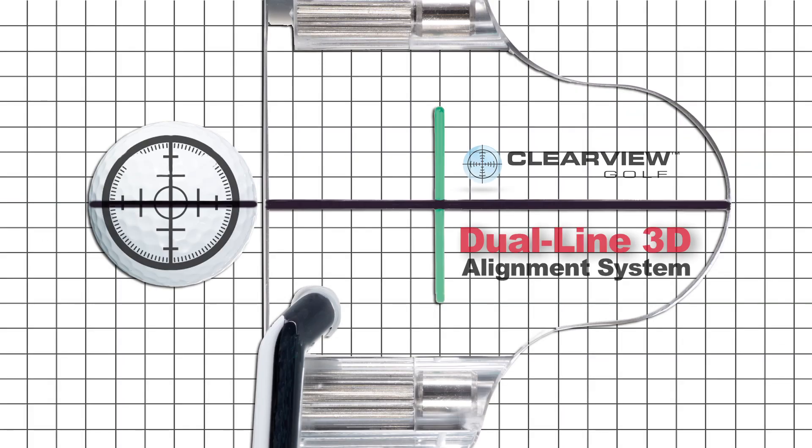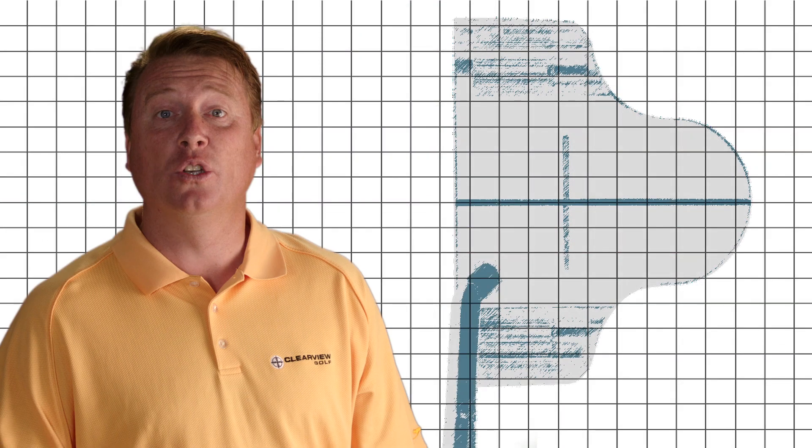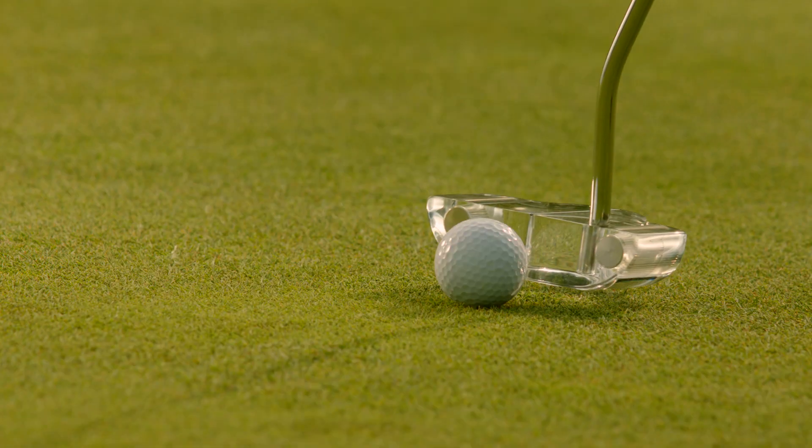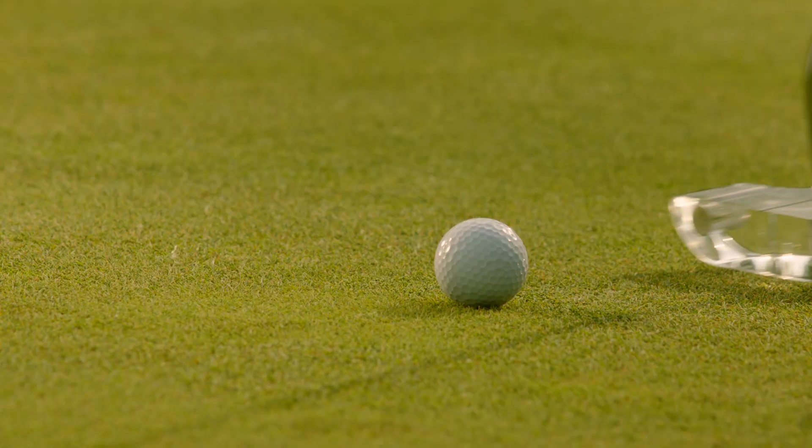Clearview's patented dual line 3D alignment system took years to research and engineer, but it was well worth it because it instantly revolutionized the way the game is played on the green.